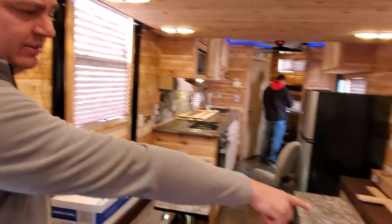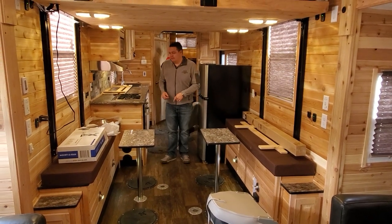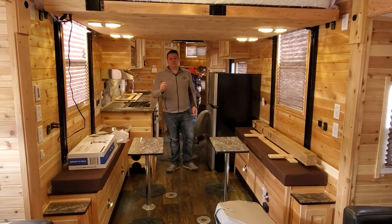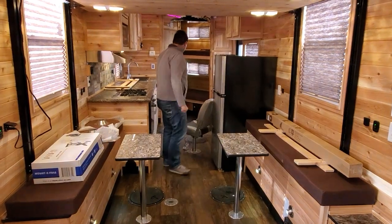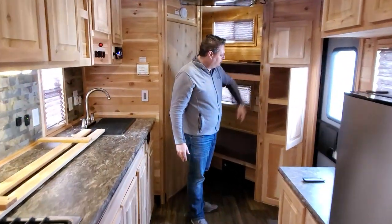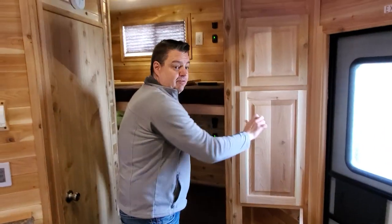Let me show you the front. Of course we've got the two benches, and I like the benches for one reason — it makes the house feel open. From here looking back, this house looks absolutely massive. It's a 26-foot house but it feels so much bigger because this area is open and then you have double slide-outs in the back. Up front there's a really good spot for storage. They decided to do the storage on the outside, which is nice. Those seats in the back also fold into beds.